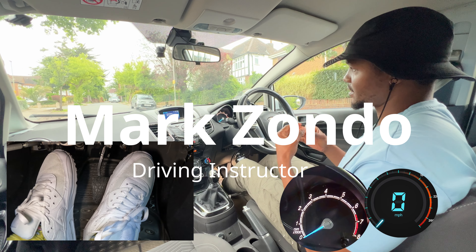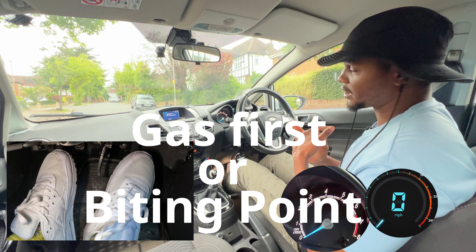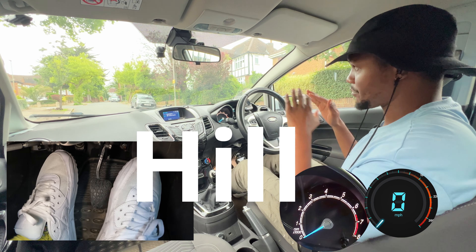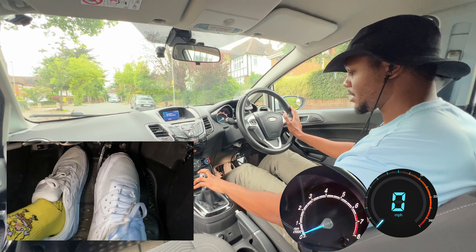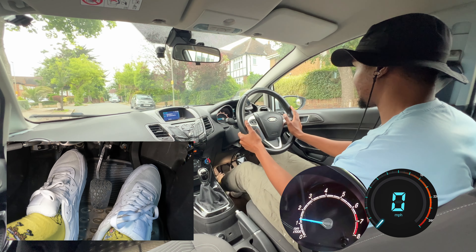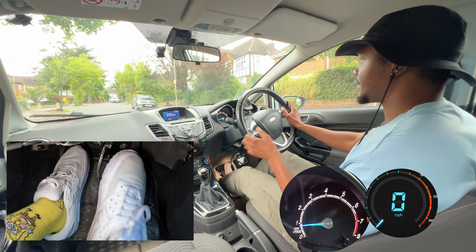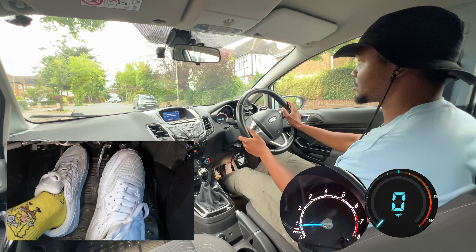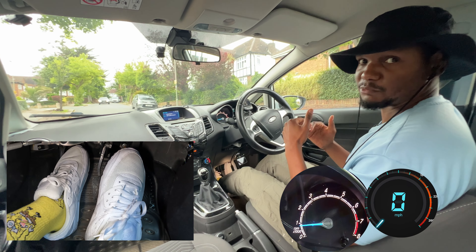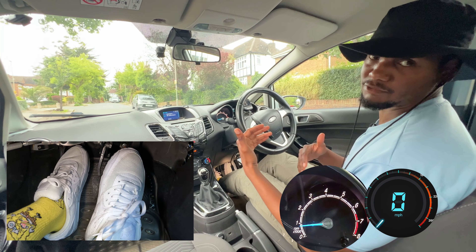We're going to do a little experiment to see which works best — gas first or biting point first. We'll try it on a hill and on a flat road. Right now we're on a hill, so let's try gas first before the biting point. You can see that it rolls back even if you're really quick, because by the time you come off the brake the car starts to move backwards, and only once you get the biting point does it go forward — but by then it's already rolled back.